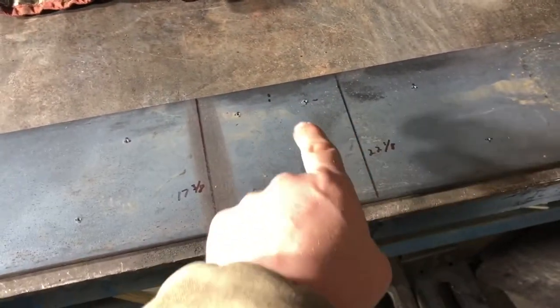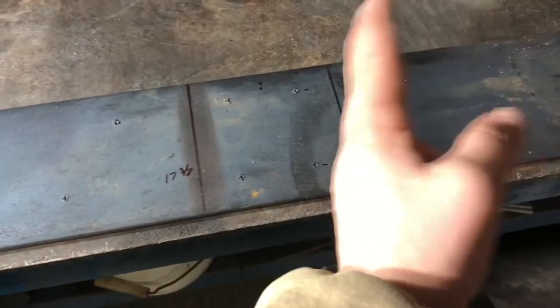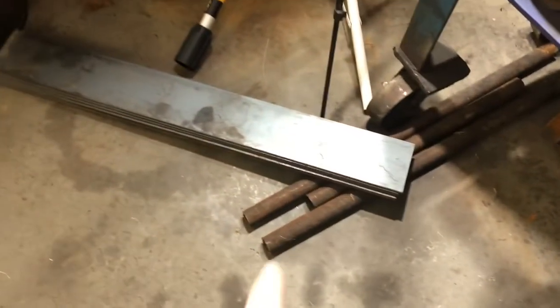I mirrored this layout on the other side, because what I'm going to do is punch these four holes, these four holes, and then these four holes, and then bend it here and here so those holes have to line up. I've got a stack of seven left to go.